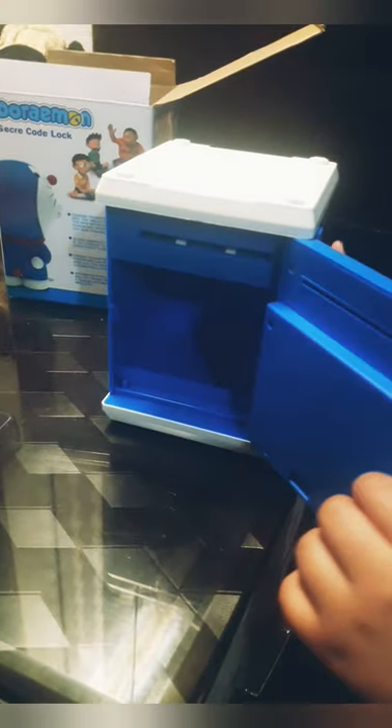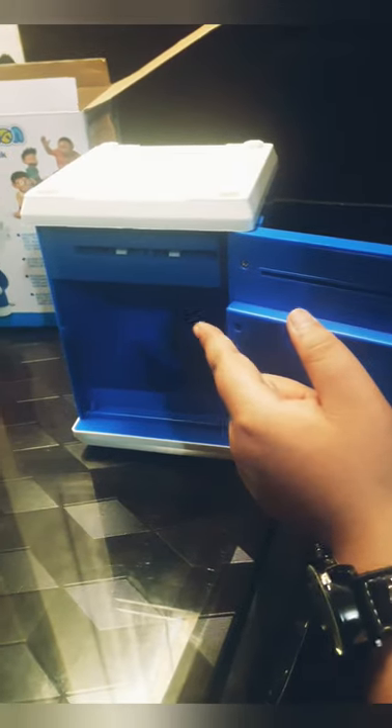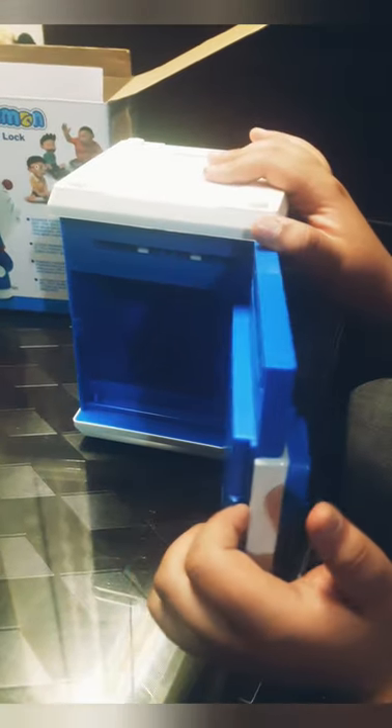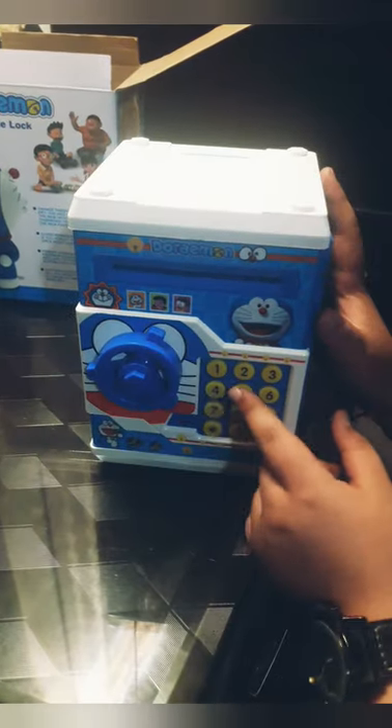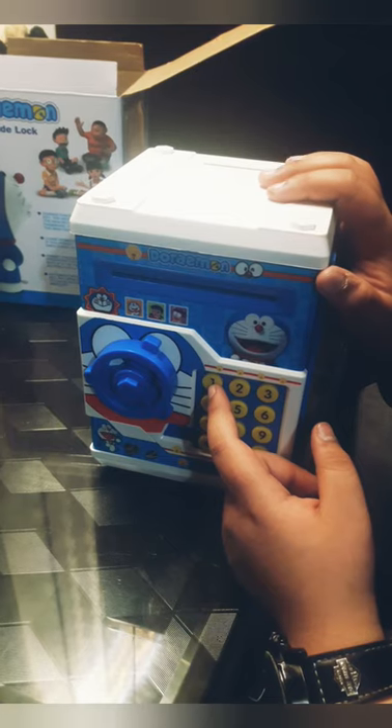This sound is very nice. Under the piggy bank, this type of material is used — very very solid material. If we apply the wrong code, the piggy bank makes a sound.